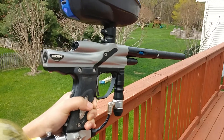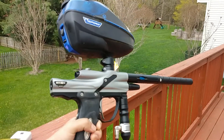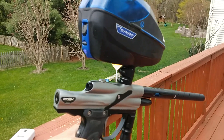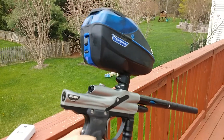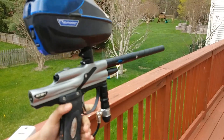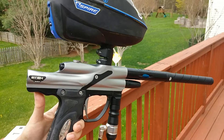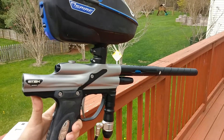We have an E-Tech Ego for sale. It's pretty much all stock. It's got a Mad Dog bolt in it and the stock bolt as well, and the original case and all that stuff. Easily one of the most consistent guns I've ever shot — it's just really good.